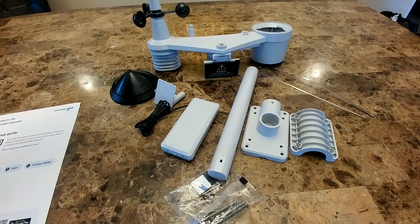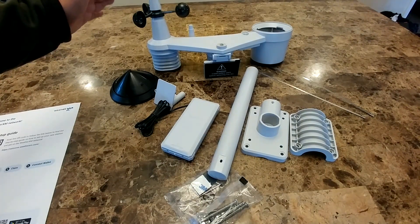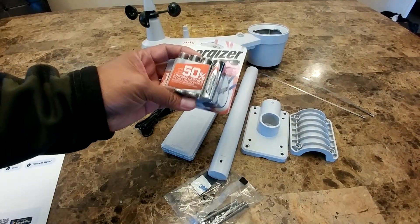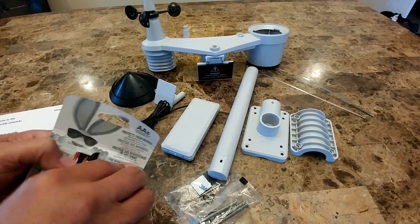You want no other object that can affect the direction of the wind. If you have this really close to a wall or a roof, you're not going to get accurate information. To set this up, you'll need six AA batteries, which you have to provide yourself — they do not come in the box.